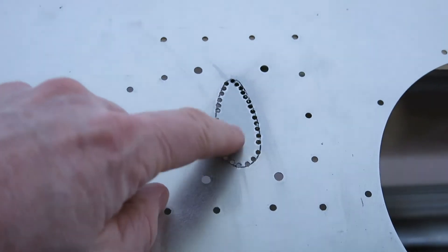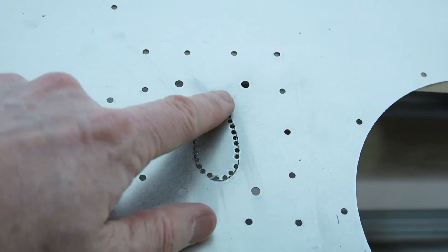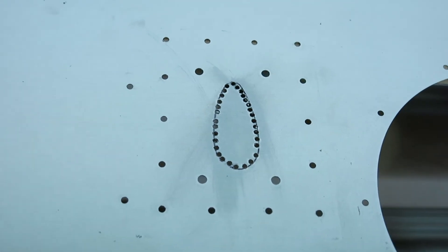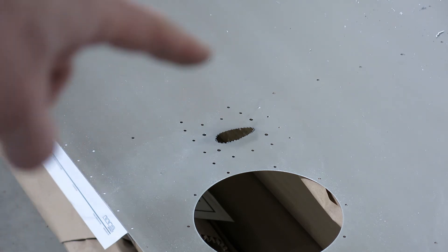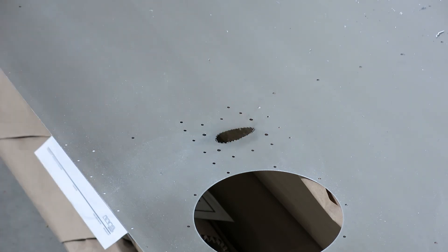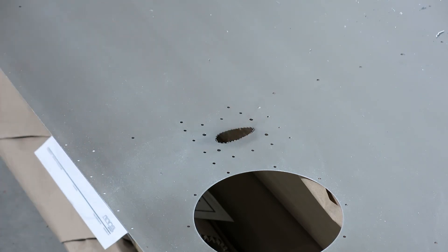Got all these little holes drilled out here. Now I'm just going to snip this out and then hand file it to final size for the pitot mast. I forgot to start the recorder for this part, but we drilled all those little holes around there, used a little wire snipper and a file to get that cleaned out in the middle, and now I'm just hand filing it out so the mast will fit.